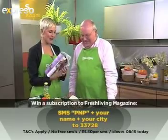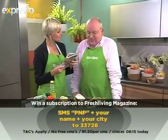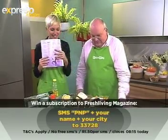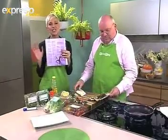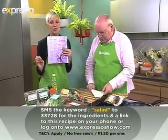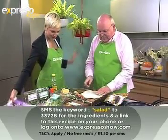Michael Willie, great to be cooking with you. You are making the smoked mackerel, avocado and tostada salad — available on page 36 of your Fresh Living magazine. The keyword today is 'salad,' so if you want the ingredients list sent to your mobile phone, just SMS 'salad' to 33728 and it will be sent to your phone — makes it easy when you're shopping at Pick & Pay.